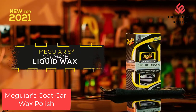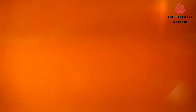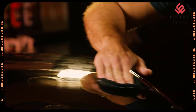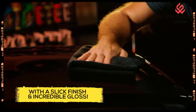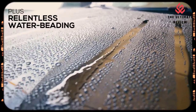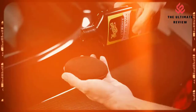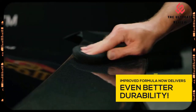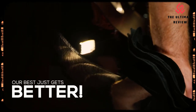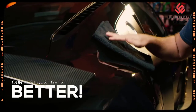Number 1: Meguiar's Coat Car Wax Polish. Improved Formula — delivers a glossier finish, increased protection, and more water-beating action in one easy step. Easy to use — easy spread-on and wipe-off application even in full sun. Long-lasting wax protection — advanced pure synthetic formula delivers a long-lasting protective barrier on paint while amplifying reflection for incredible depth, shine, and gloss. Relentless water-beating — hydrophobic polymer technology increases surface tension for relentless water-beating. Clear Coat Safe — safe and effective on all glossy paints and clear coats, and can be applied by hand or dual-action variable speed polisher like Meguiar's M2-300 Dual Action Polisher.